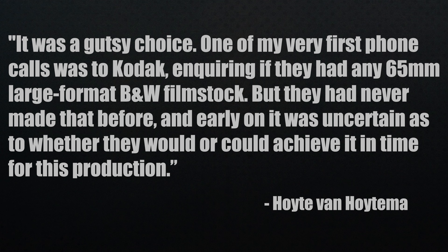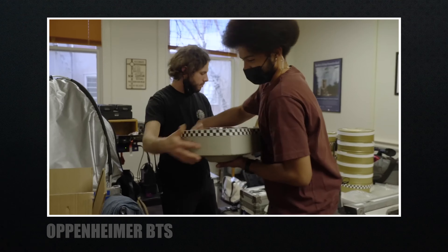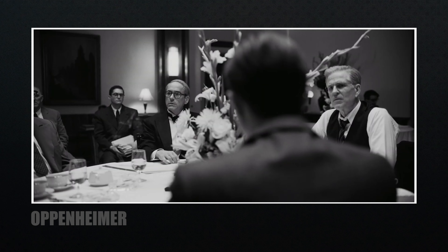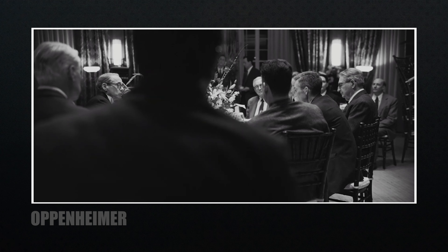For these scenes, they had to create something that didn't exist — the black and white film itself. One of the first phone calls was to Kodak, inquiring if they had any 65mm large format black and white film stock. They had never made that before, and it was uncertain whether they could achieve it in time. But they got to work, and before long supplied prototype film stock, freshly manufactured with handwritten labels on it. When tested, it just blew everyone away — it was so special and so beautiful. This was Kodak's XX black and white negative film 52-22. So it was a collaboration between Kodak, IMAX, Panavision, and Photochem, who did the film processing in Los Angeles.